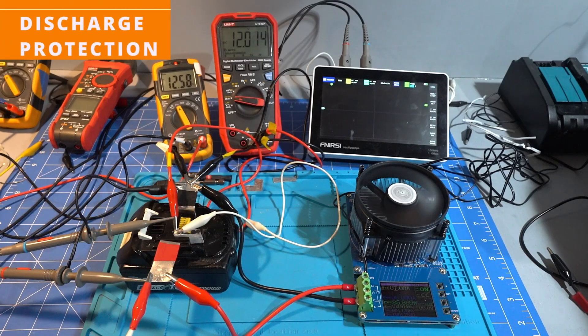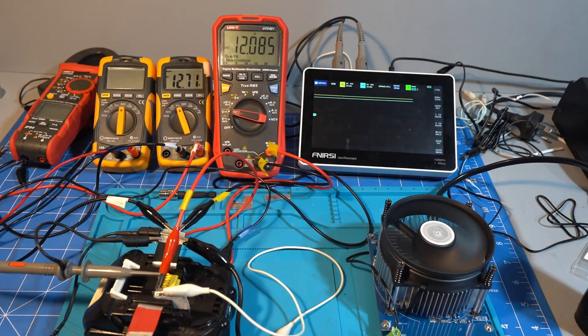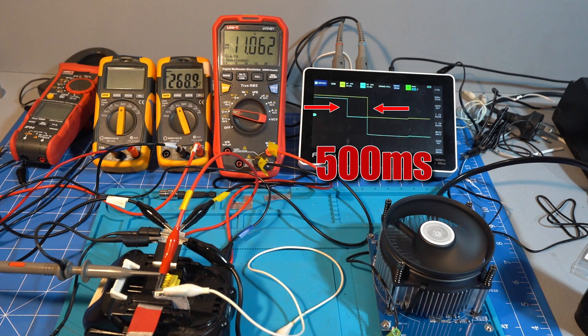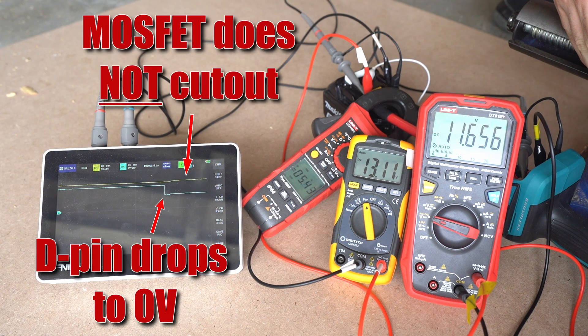When we drain a 5Ah battery to empty at 7A, the internal MOSFET cuts the power at 12.5V, just as Project Farm saw. We also see that the D pin drops 500ms before the MOSFET cuts the power. When we test on a 3-pin tool, the D pin drops and the tool turns off before the MOSFET can, so Makita is only using this MOSFET as a backup in case the D pin signalling doesn't work.